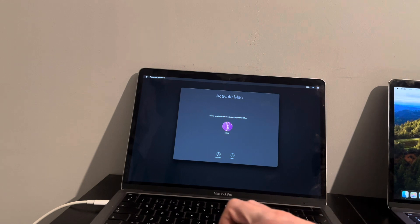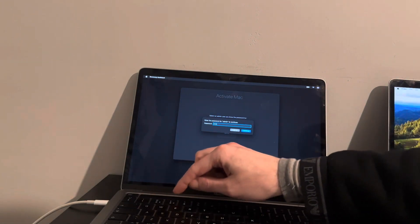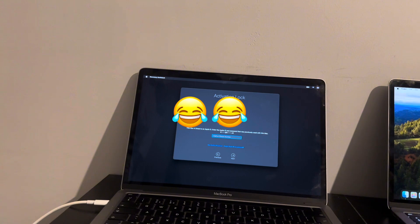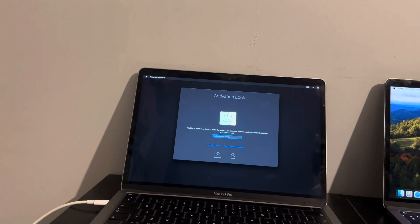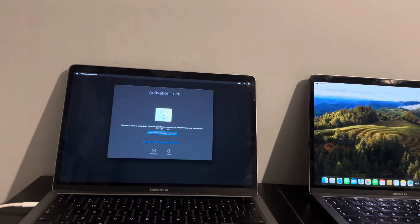Of course you're the admin and you know your password, but even entering the correct password, you're still met with the activation lock. Obviously avoid this at all costs. But as long as you have a host Mac to hand, you're fine. The best thing to do is not shut down by holding the power key — either log off or go to Shut Down via the Apple logo in the top left.